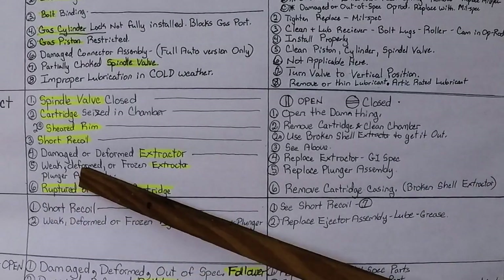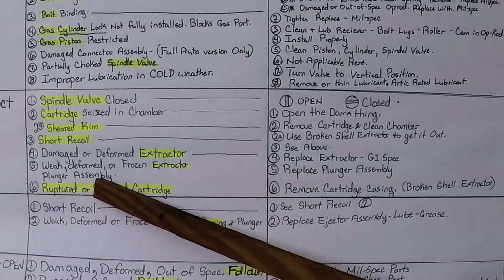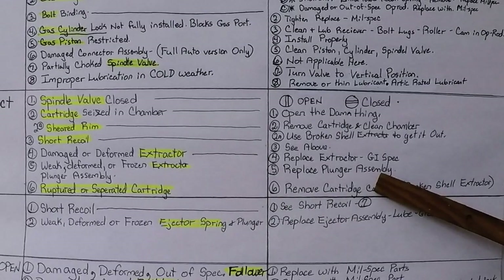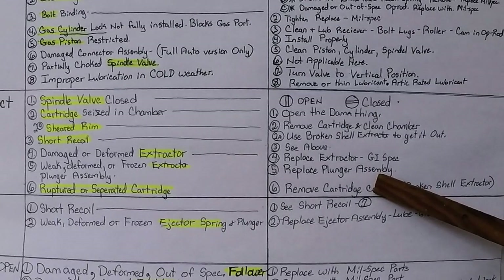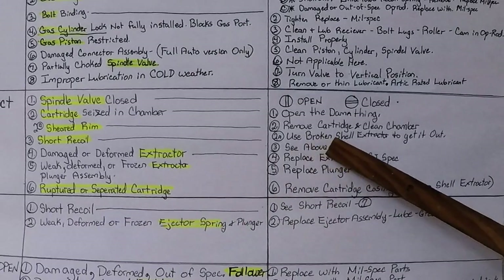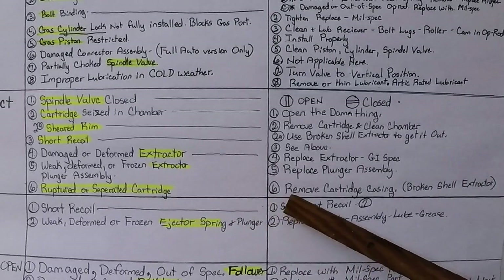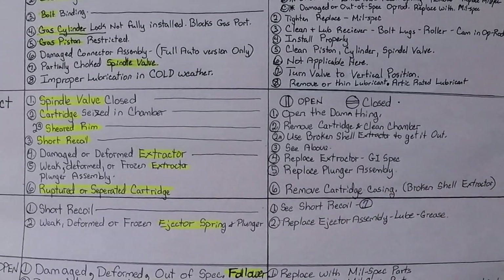Number five: weak, deformed, or frozen extractor plunger assembly — replace the whole plunger assembly and grease the spring. Number six: ruptured or separated case — already covered; use a broken shell extractor to remove the casing.